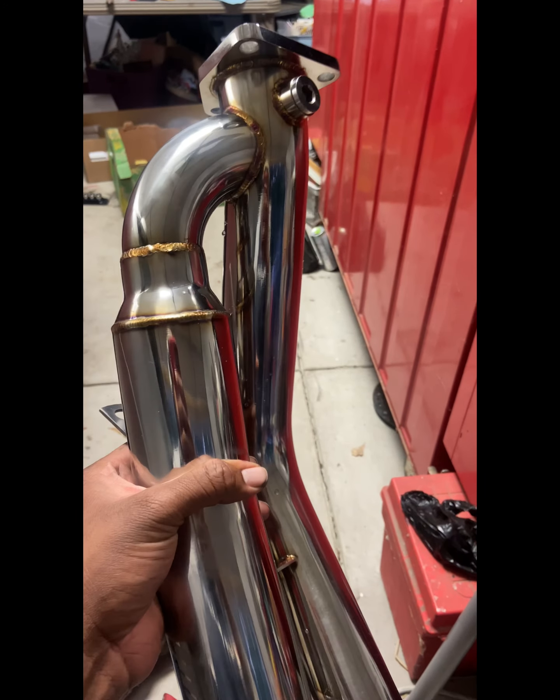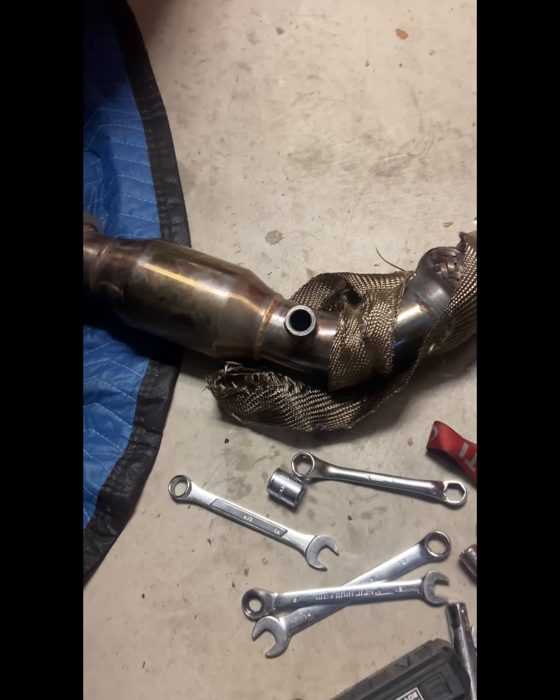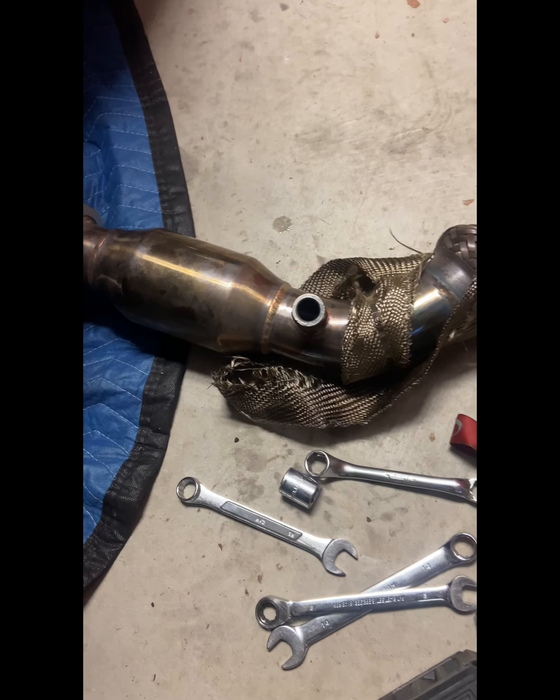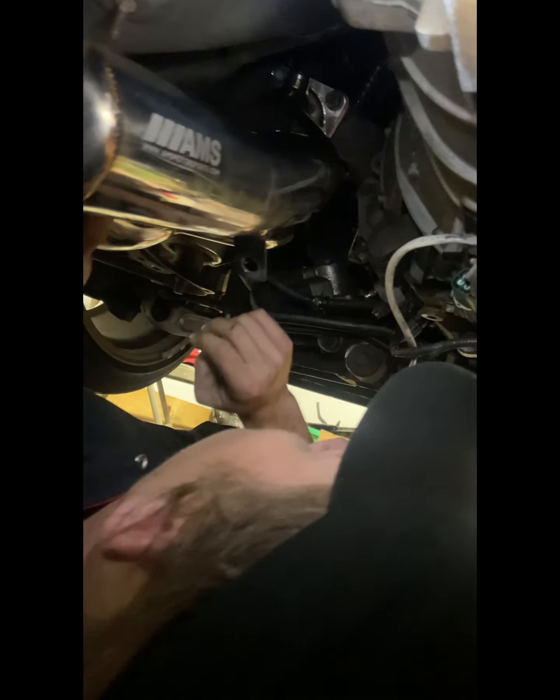All right guys, so we're here with the AMS advanced resonator test pipe. These are my old test pipes running some Beluga Racing resonator test pipes. We already got them removed from the car — say hey Kade — we got these shits removed. So we're gonna go ahead and put in the new ones. Pretty straightforward install, and the O2 bungs are in a pretty good spot. Pretty solid welds on these things too.